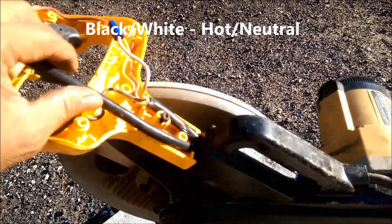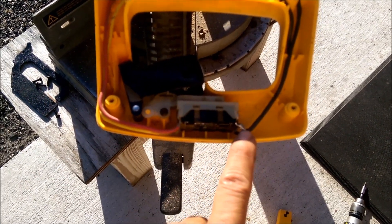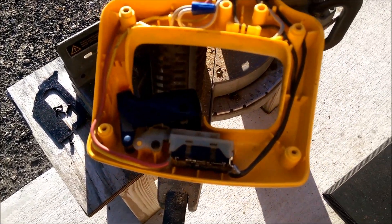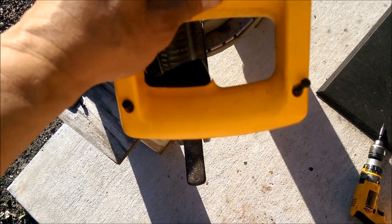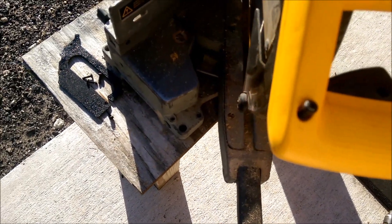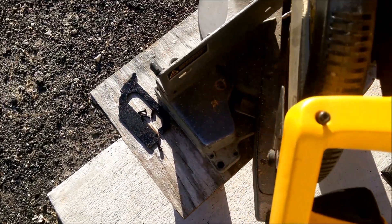The wiring is done. The black wire comes in, goes here to the switch, wire back to the white wire. All I've got to do now is put the handle back together, and that will be it.